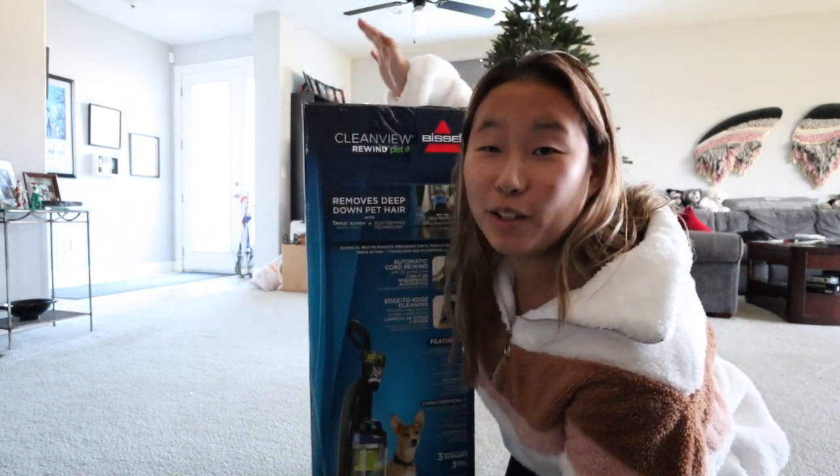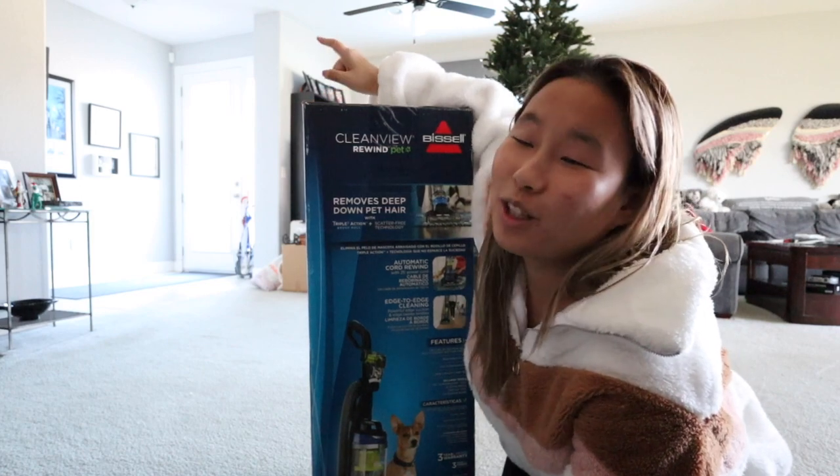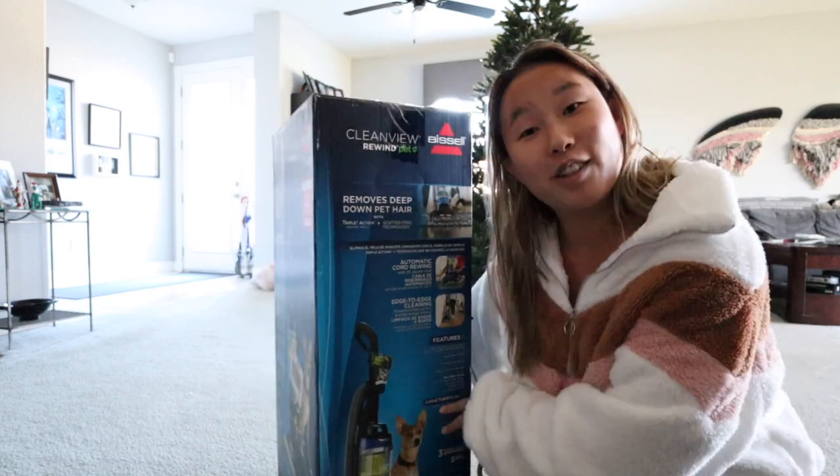I stopped at Starbucks — a poor girl dropped all her friends' drinks and people thought she was having a seizure but she just slipped. I got a chai tea with two pumps of vanilla since pumpkin spice isn't available. I know it's not the best for healthy eating but I have a gift card. Back home I did a timelapse of assembling the vacuum — you truly know you're adulting when you're excited about a new vacuum cleaner.